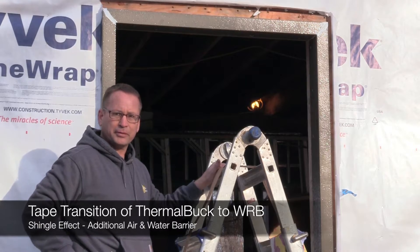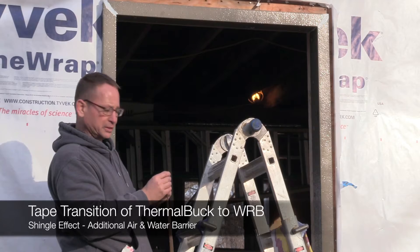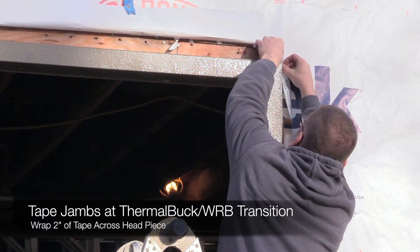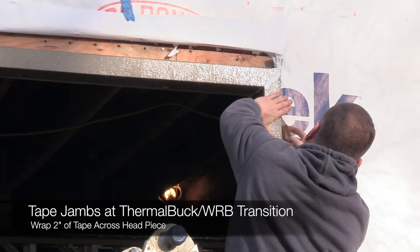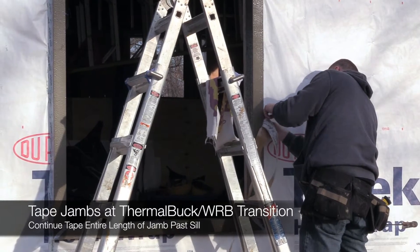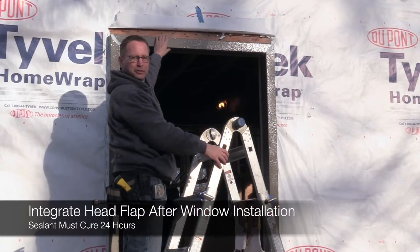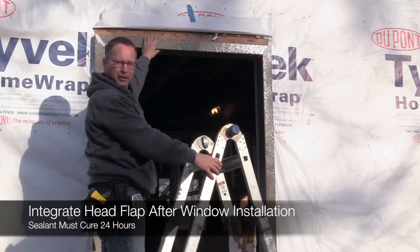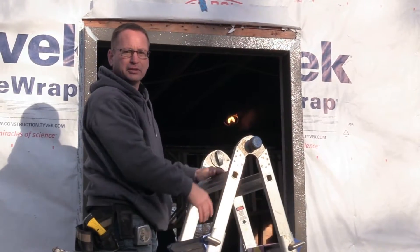Now we're going to put a layer of tape over that for an additional shingling effect and just to help hold everything to the sealant. We're going to hold off on the head flap until tomorrow when we install the windows. We definitely do not want to install the windows for 24 hours — we want to give the sealant time to set up.